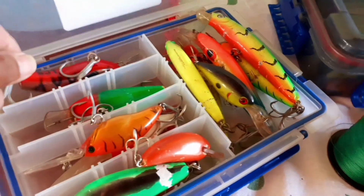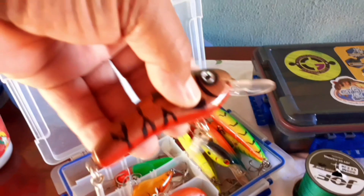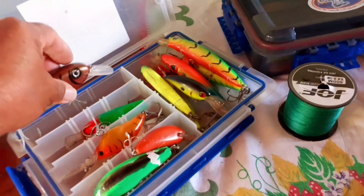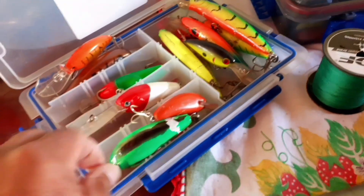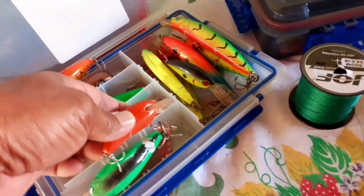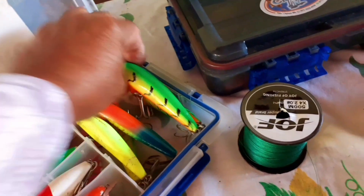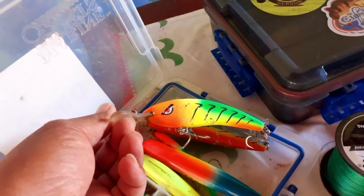E as iscas nós estamos aqui. Pensa na isca, trabalho manual, perfeito. O LCS iscas artificiais. Vamos usar essas aqui, isca de fundo. Viru, todo mundo conhece, pra dourado. Yamazaki, essas aqui já são importadas. Lina, isca muito boa. Essas aqui são pra dourado também. Isso aqui é pra pintado, isca de fundo, pintado e dourado.